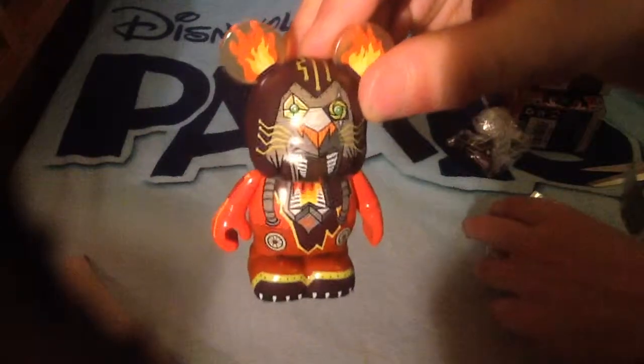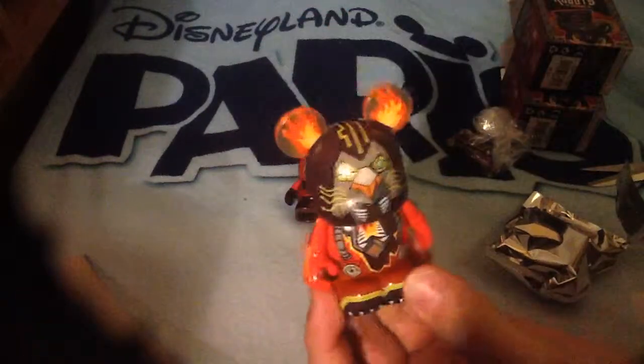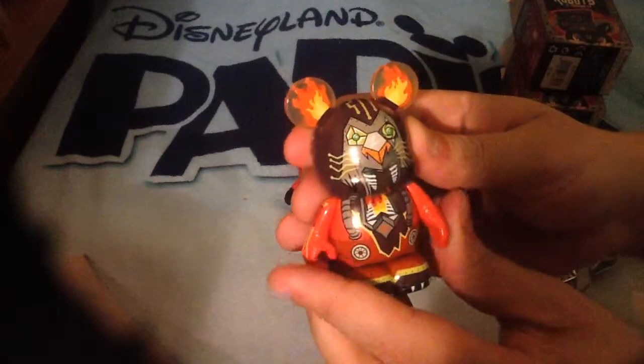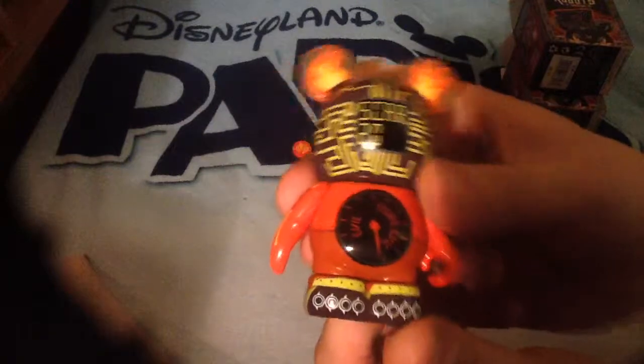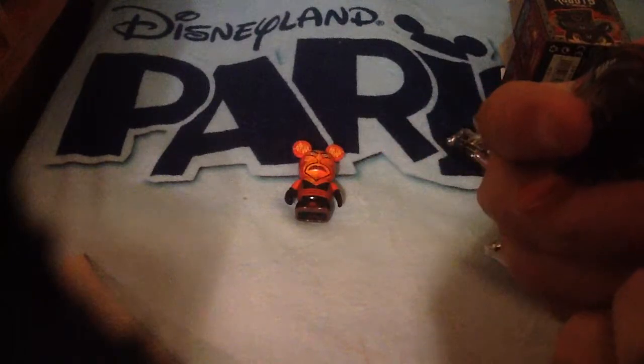Oh, I got a Scar! Be prepared for that one. My jaw just clicked, guys. I'm so excited about this one. Absolutely love this one. Look, it says on the back 'Scar,' and on the bottom — on his bum — it says 'more evil.' And that's Scar. Scarbot.